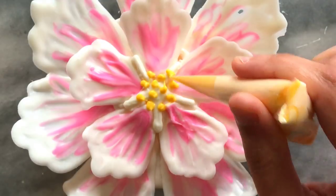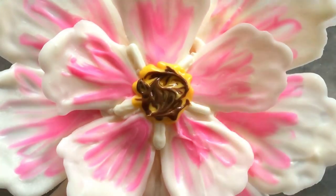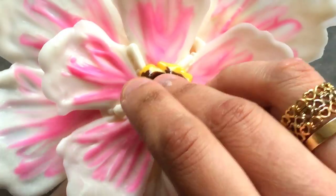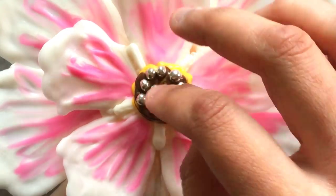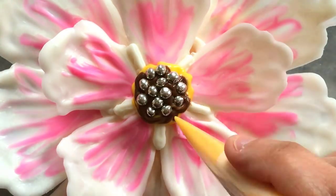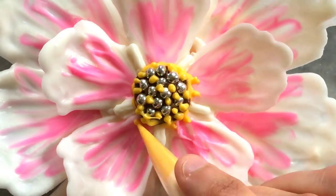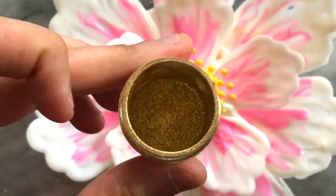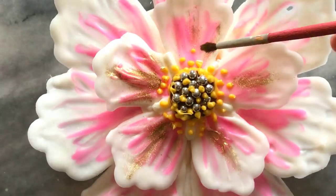I used yellow and light cocoa in a piping bag to create the center of the flower. I also added some silver dragees to finish the look. Adding more colors to the center of the flower really adds to the overall look and finish. The final finishing touch was to add some veining details in gold edible luster dust.